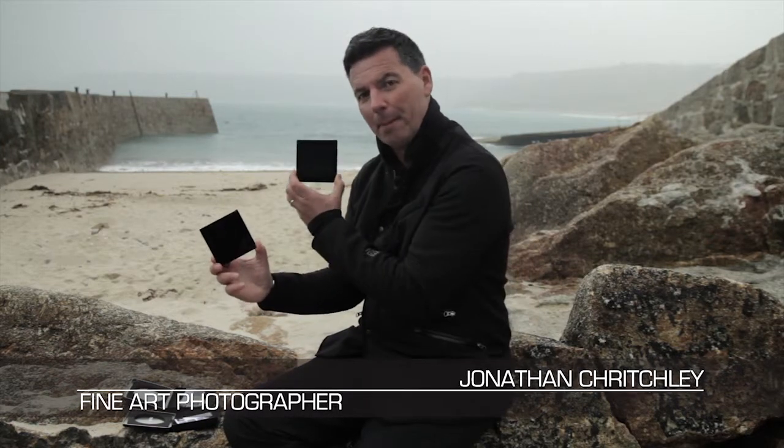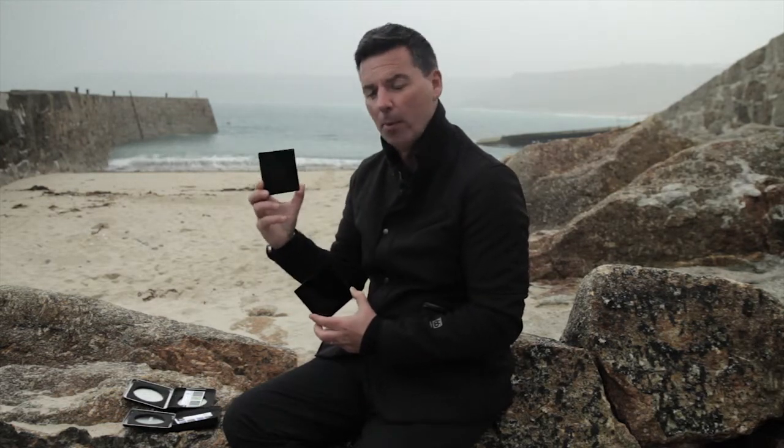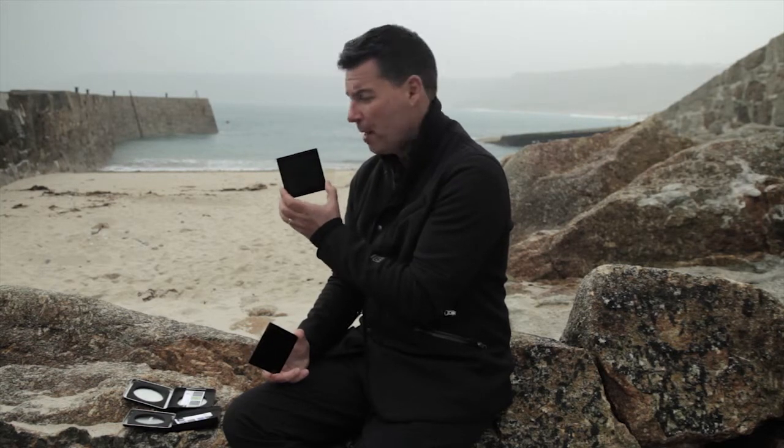I actually have two long exposure filters: the Big Stopper and the Little Stopper. The Big Stopper will give you ten stops of difference in your shutter speed - you will increase your shutter speed by ten stops. The Little Stopper is not a name referring to its size, as you can see they're exactly the same size. The Little Stopper will give you an increase in your shutter speed by six stops.